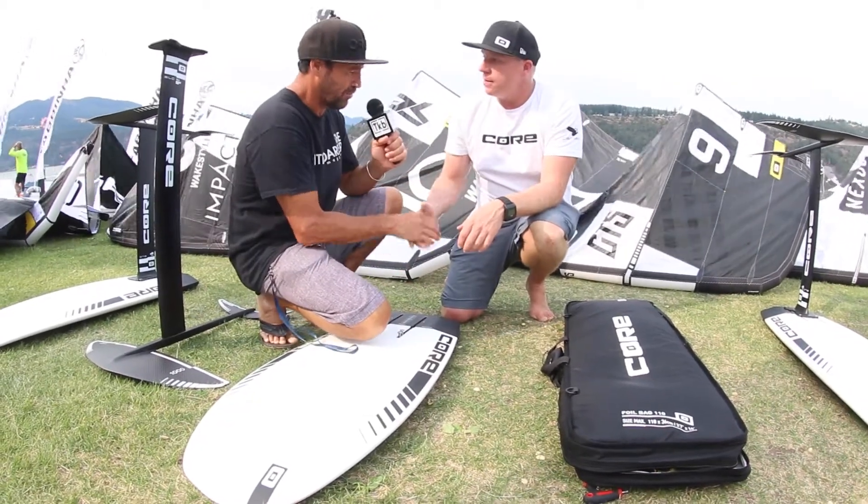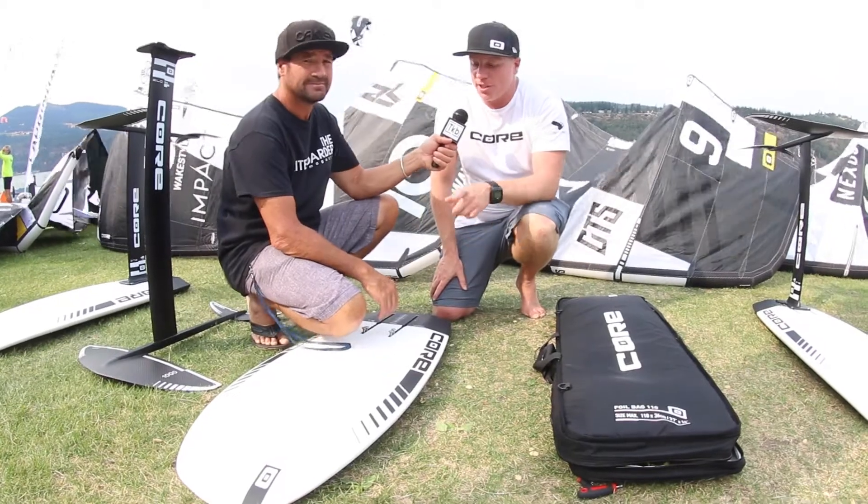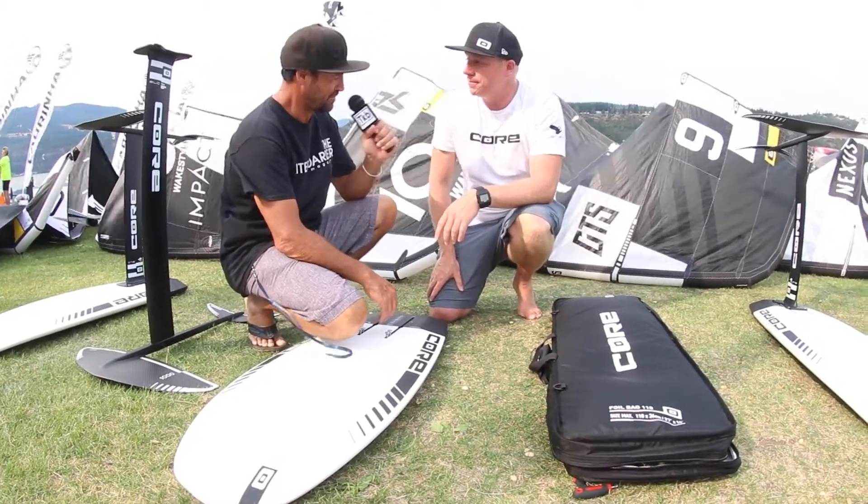Now where can they find more info on the boards and the foils? For more information on these foils, you can go to corekites.com. Awesome, thanks so much. Thank you.